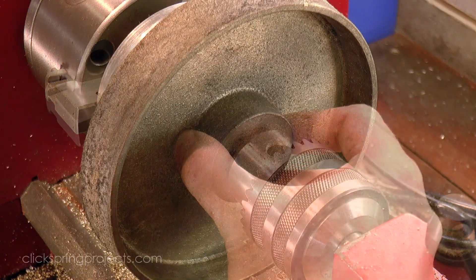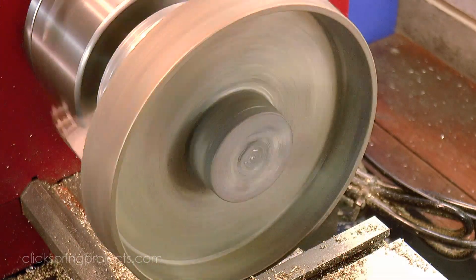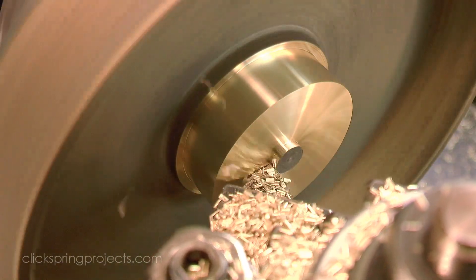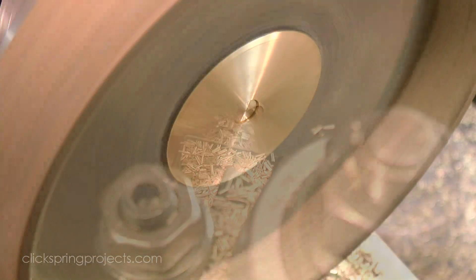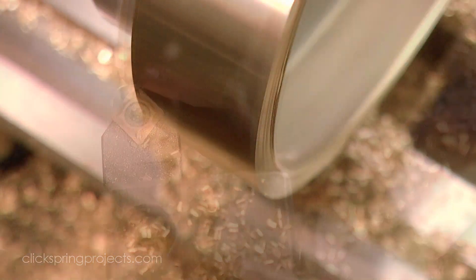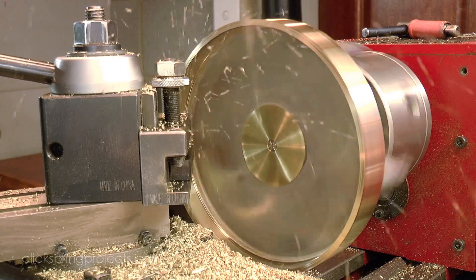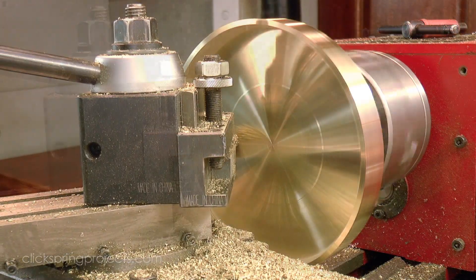Often the surface of a casting is quite hard and has a small amount of casting sand embedded within. The sand performs much like a grinding wheel on high speed steel and can quickly blunt the end of the tool so that it no longer cuts effectively. The outer rim of this casting is a good example, but a quick pass with insert tooling is an easy solution to the problem. Once the outer layer of the casting has been removed, high speed steel can again be used for the finishing cuts.